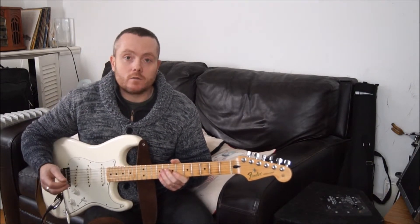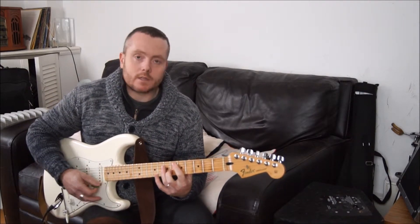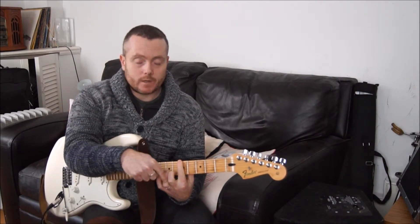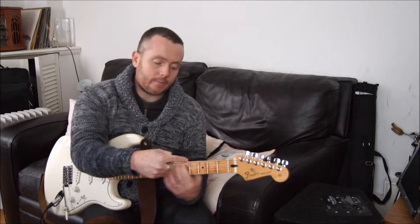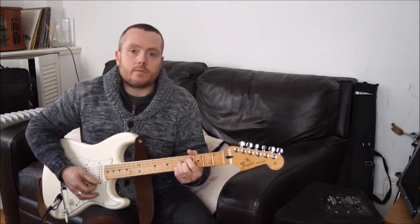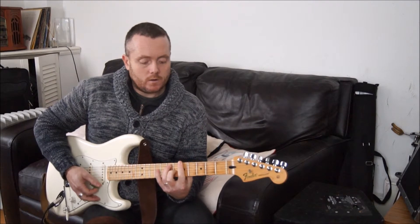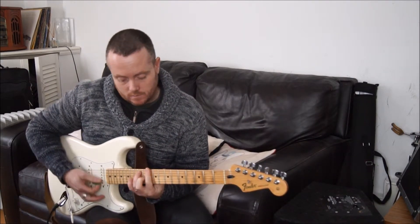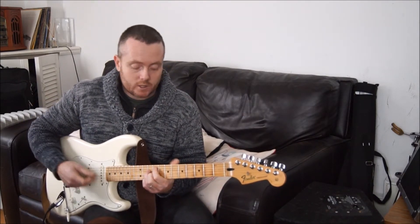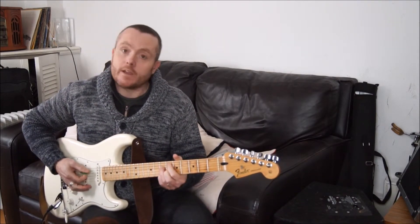The easiest way to find your nearest half diminished is to take your root note of whatever chord you're playing — so in this case, the A dominant 7. Go down a string, and then down a fret, and that will be the half diminished. That will be the 7th degree of the major scale that we're in. Same with the D: go down a string and down a fret, and there's your half diminished. Then you can move backwards 3 frets or up 3 frets to find the others.